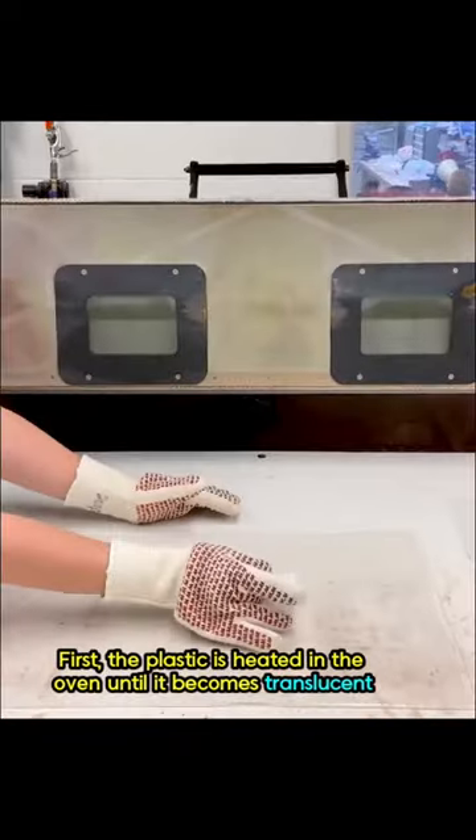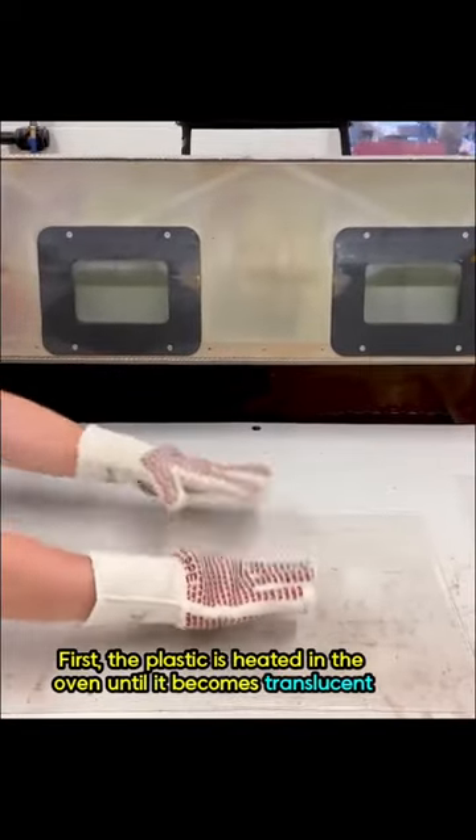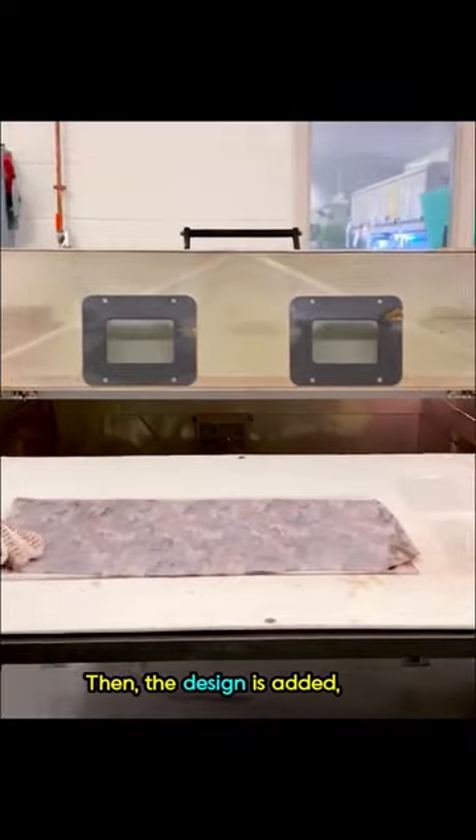First, the plastic is heated in the oven until it becomes translucent. Then, the design is added.